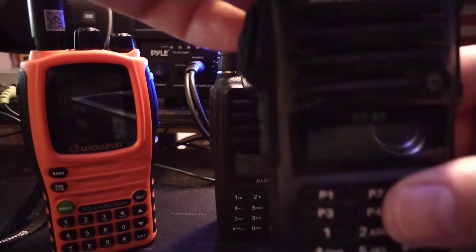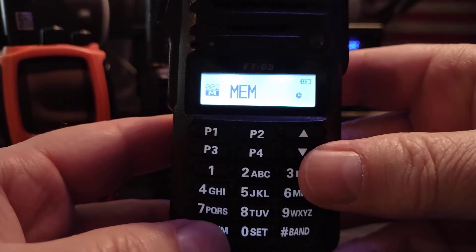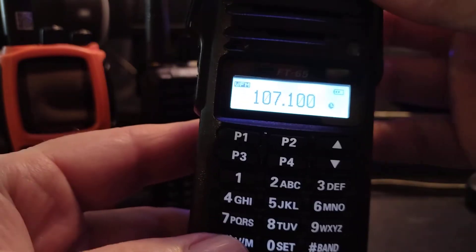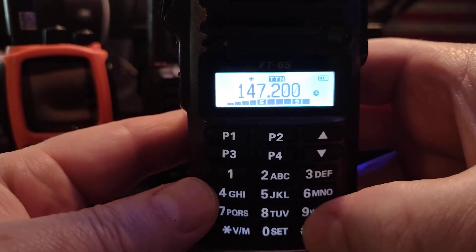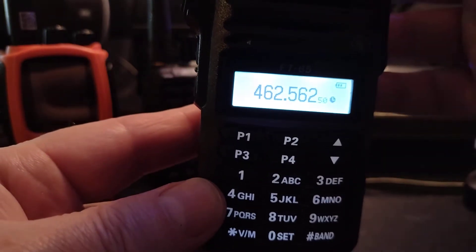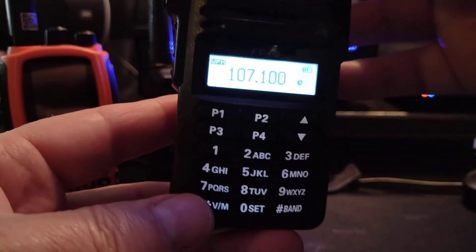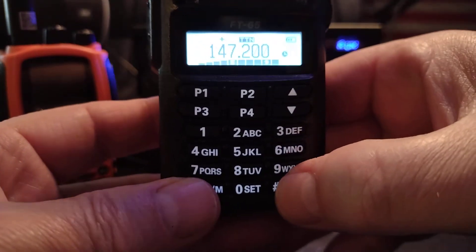So you just turn the radio on. The Yaesu is really simple — turn the radio on and it's already there. You want to be in VFO mode. VFO mode slash memory mode is down here, so just go into VFO mode. And then you have three bands: you have FM radio, you have VHF, and then you have UHF right there. So we want FM — press it again, there's your FM. It's really simple. You just go to VFO mode and press band until you get to it.